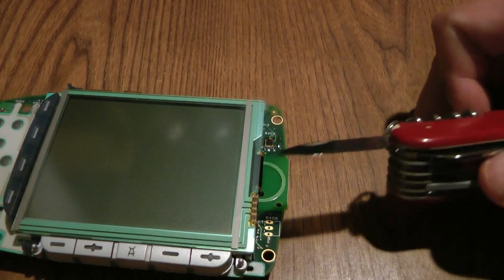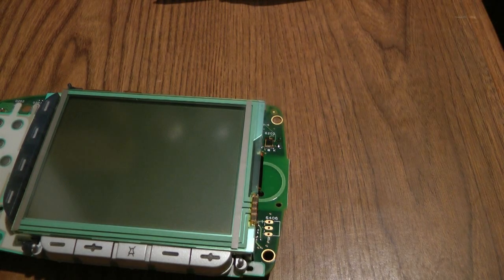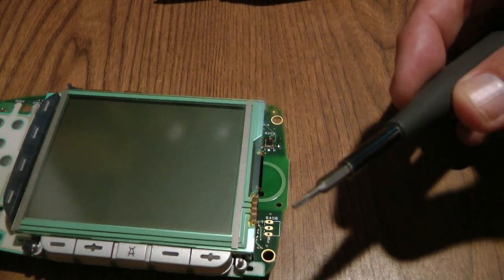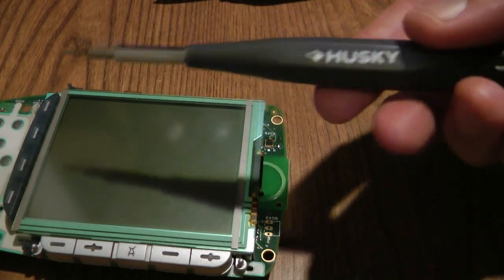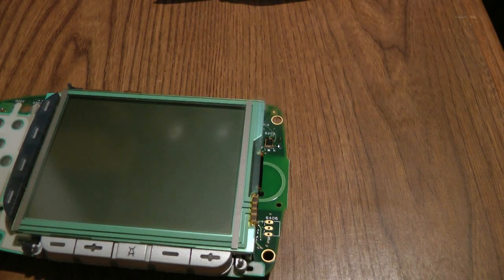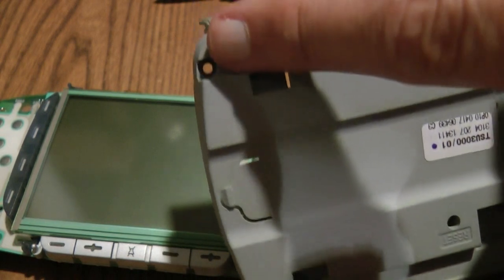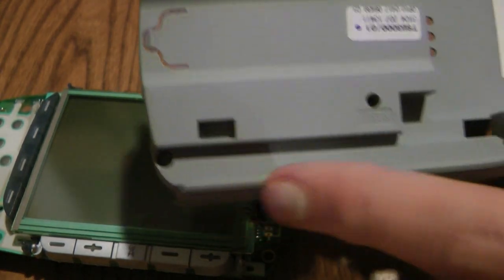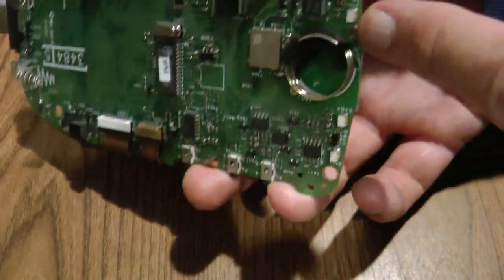I found this tip in the comments on the Remote Central site. Taking the remote apart is not too difficult, but you will need a Torx screwdriver bit — you need a T6. These can be purchased at Home Depot; I bought a Husky T6. There are four screws on the back of the remote that are easy to find in the four corners. Once you take the back off, there's one additional Torx screw that has to be undone in the center area.